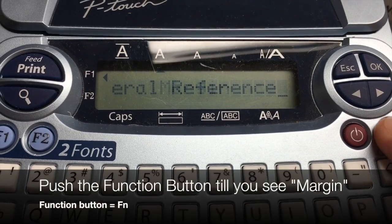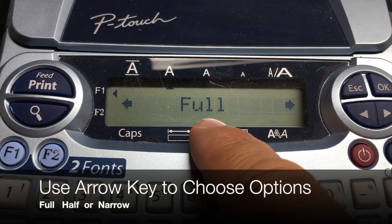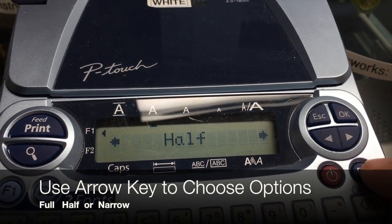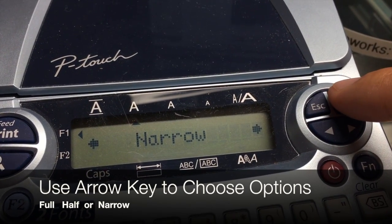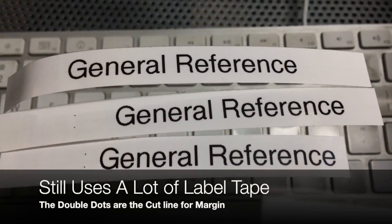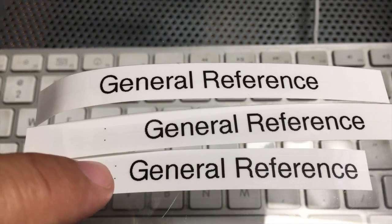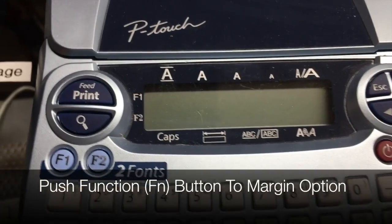Typically you might choose your margin as either a full margin, or use your arrow key and scroll to a half margin or even a narrow margin. But the problem is that these still use a lot of extra tape. You can see that it still prints the first inch and then adds the little dots for the margins that you'll cut out, so you're still wasting tape.